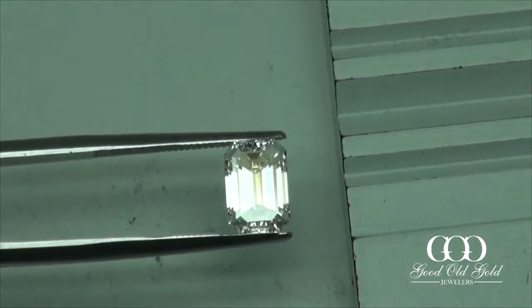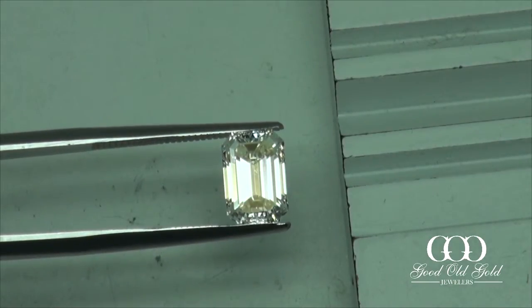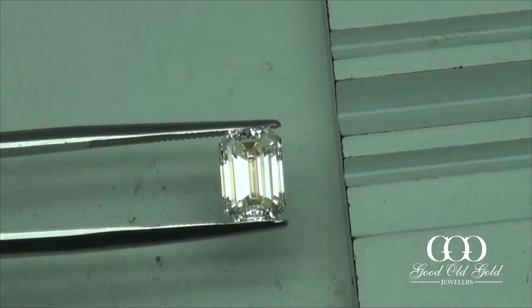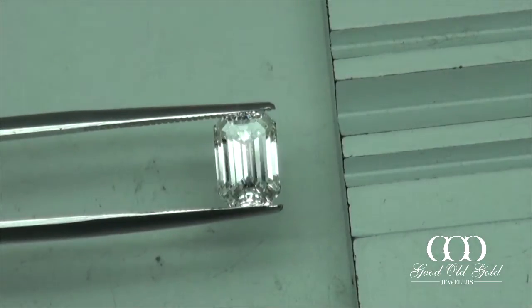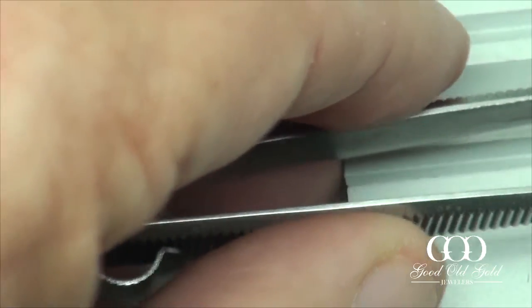Even when I'm getting light off the belly on this one, the tops and bottom of the diamond are dead. So far the vote clearly goes to number two — the HVS1.